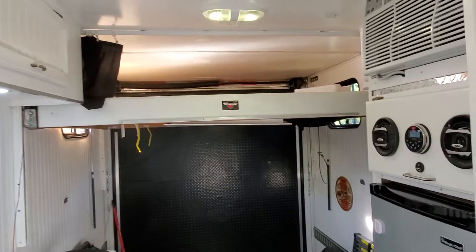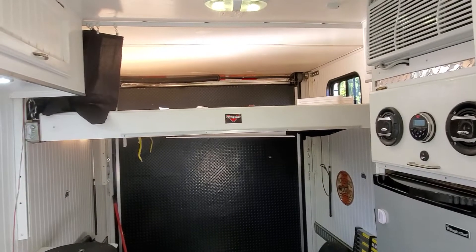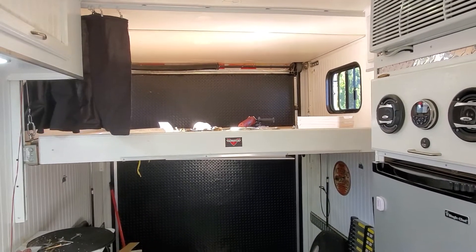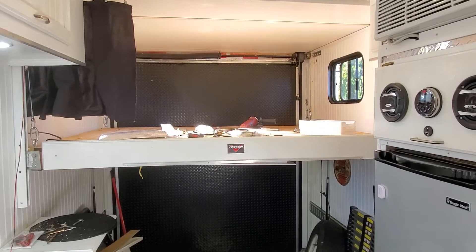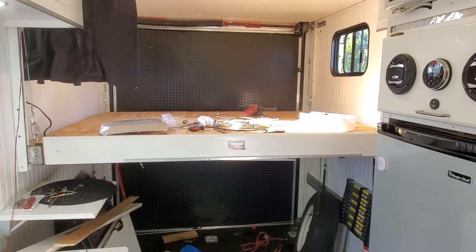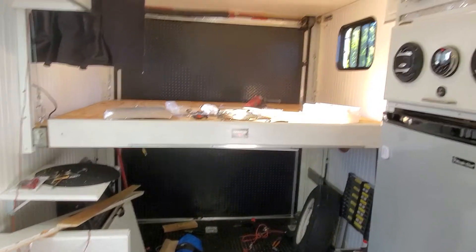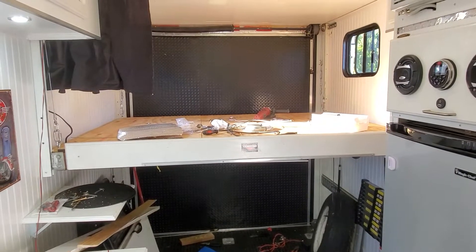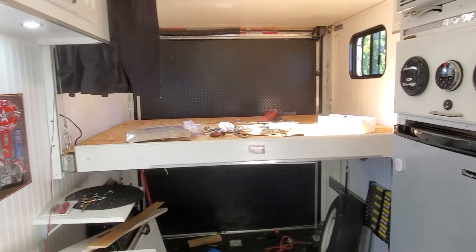And down. That's it. Gotta clean up in here and put the trim back on, put the balances on. It looks like it's a go.